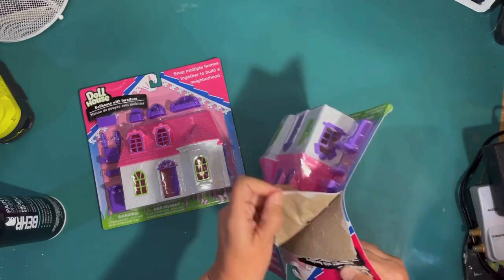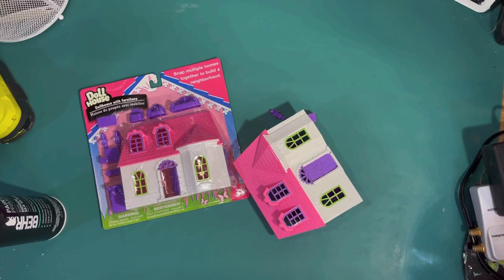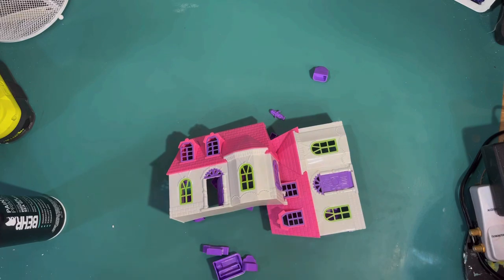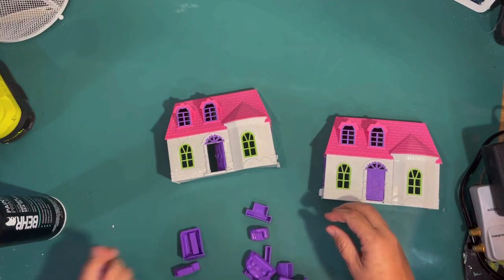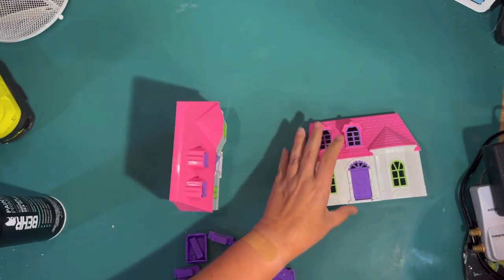These dollhouses from the Dollar Tree are different — they're white with a pink roof and have a totally different architecture than the first one. I chose the first ones because I thought those were really creepy and gave me that spooky decor. But this house I feel is a little bit cuter, so I thought it would make a perfect haunted beach house.